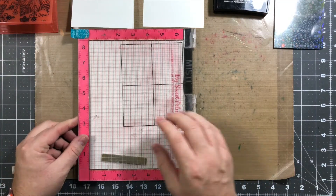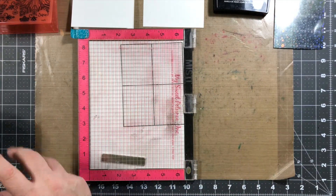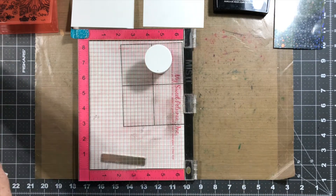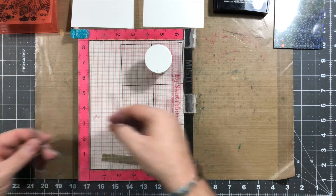We're gonna be using the Misti, some white embossing powder — your choice, any kind. And then we're also gonna be using the stamp and the die from Gina K. — this is the ornament.